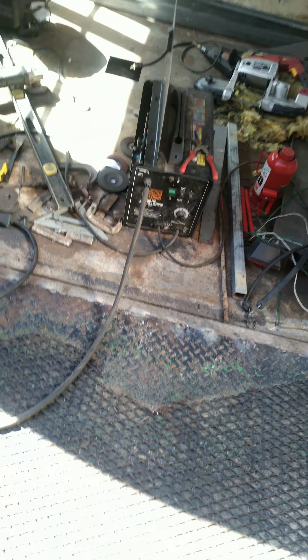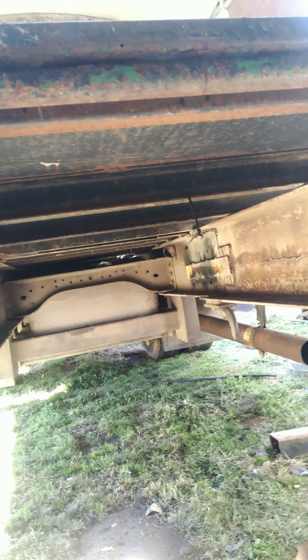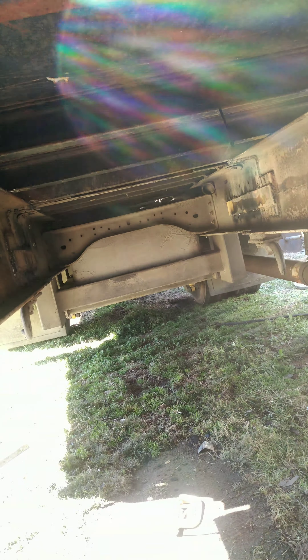I should be able to put that other diamond plate patch in right along there. When I'm standing on the bus, I'm actually downhill. Looks like the ass end is way high — well it is, because I'm not level. The front of the bus is low, back of the bus is high. That's why you just gotta go off your measurements. You don't have to be on a level surface to build stuff. When I get this out flat on a flat surface, that will be down and it will be flat.